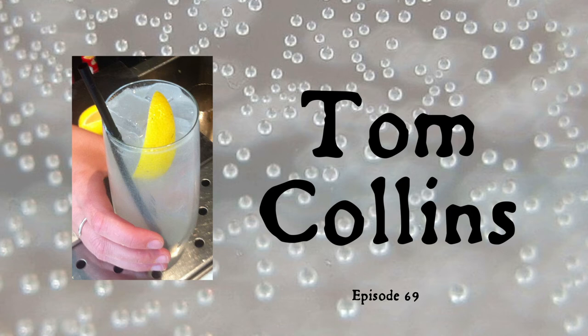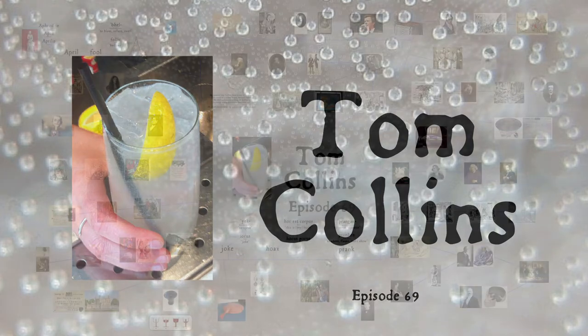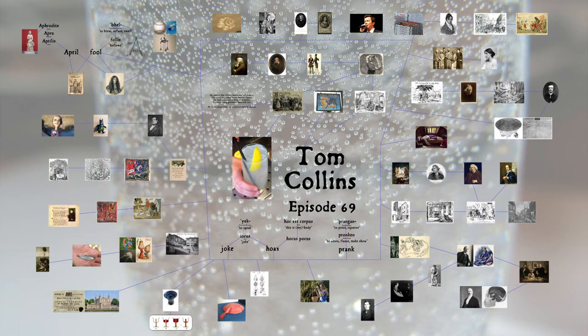The drink we now know as the Tom Collins — gin, lemon juice, sugar, and soda water — was probably originally invented by and named after one John Collins, bartender at Limmer's Hotel in West London in the early decades of the 19th century. A rhyme written by Charles and Frank Sheridan, grandsons of the playwright Richard Sheridan, identifies the bartender as the inventor of a popular gin punch which sounds very much like the Tom Collins of today. So why the change of name?